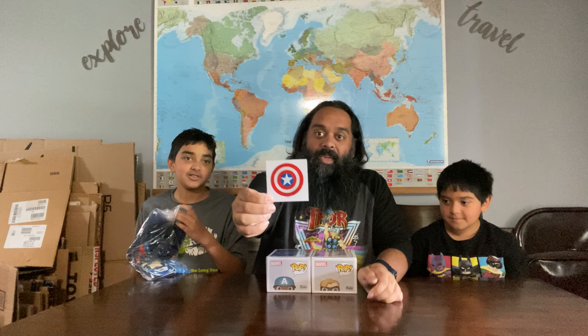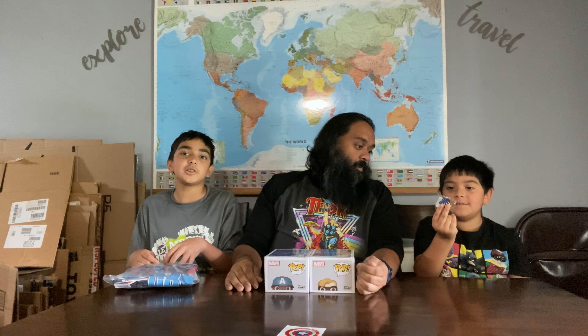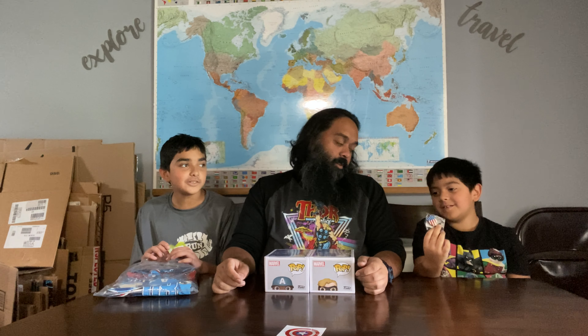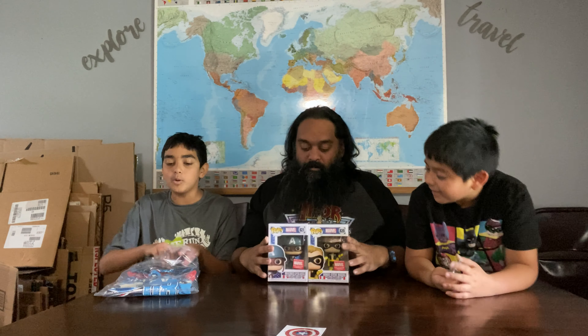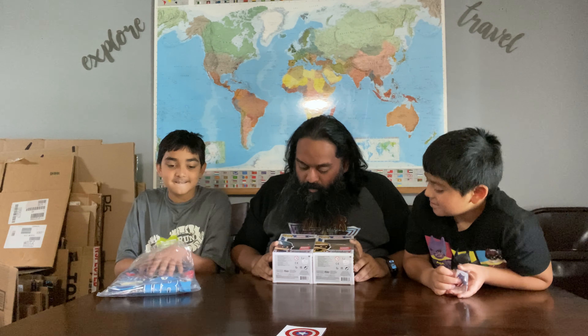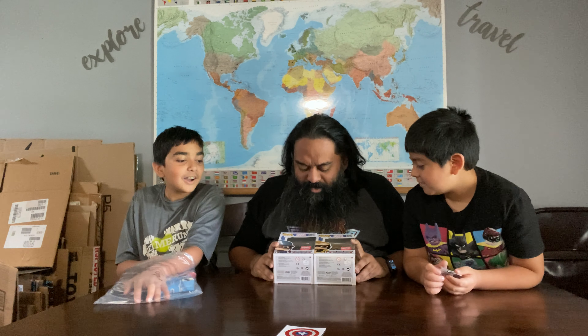So we got a Captain America sticker shield. We got a pin — it's an older Captain America shield looking pin. We got pops. We got World War II and Ultimate Captain America.